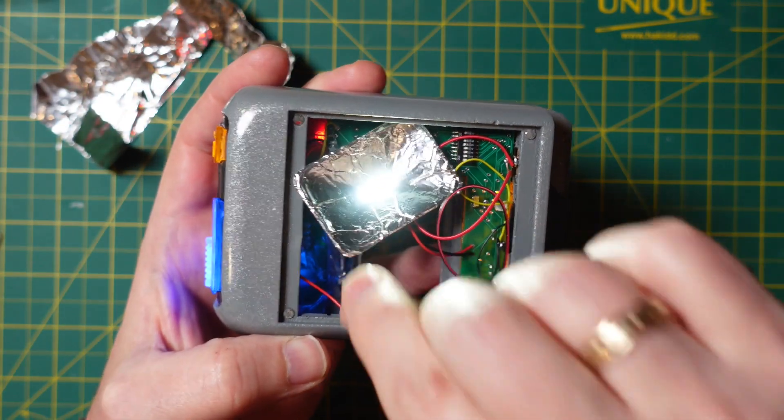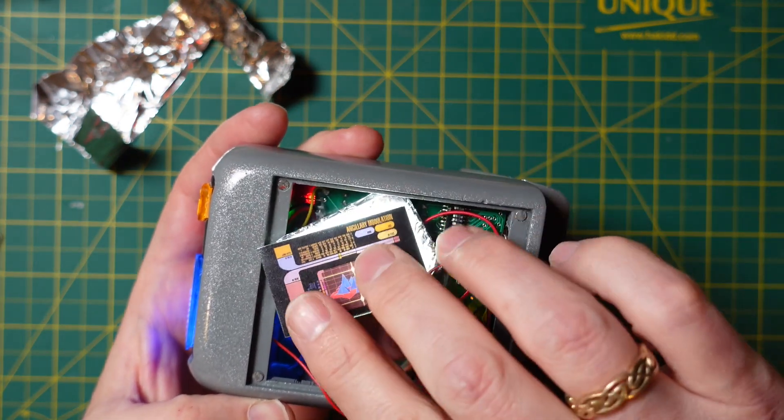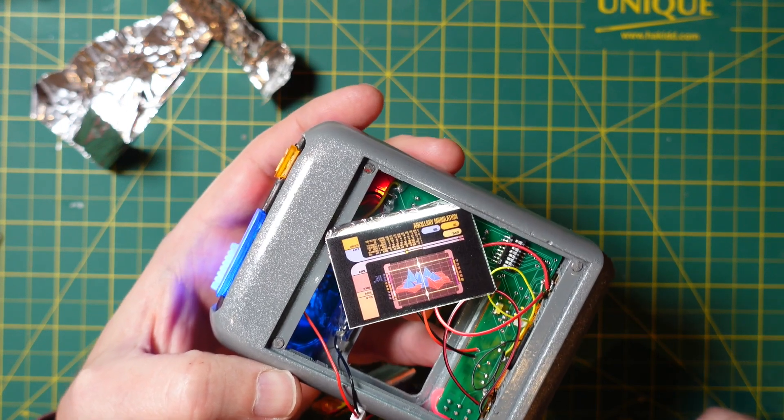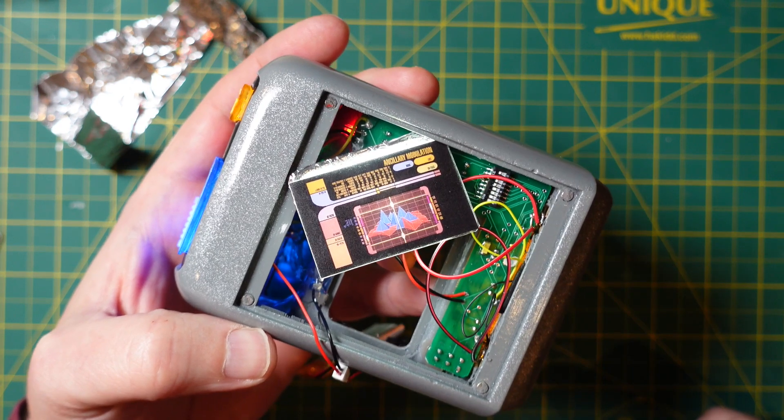Now I've got this all glued together and it looks pretty darn nice. Time to install that into the body and then I'm just about done with this tricorder.